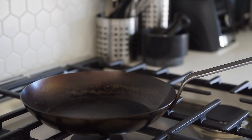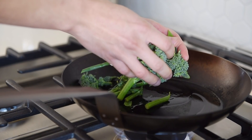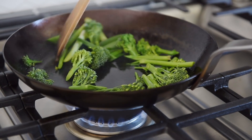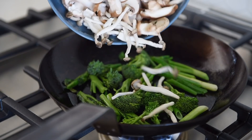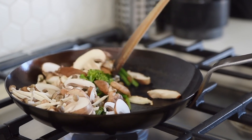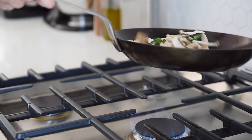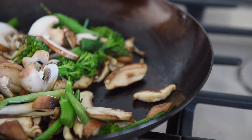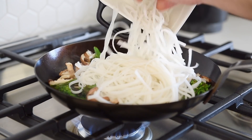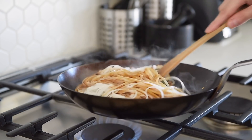Non-stick pan on medium heat with a good drizzle of olive oil. Sauté the broccolini for 2 to 3 minutes, then add the mushrooms and sauté for another 2 to 3 minutes. Add the noodles and sauce, and sauté for another 2 to 3 minutes until the noodles are cooked.